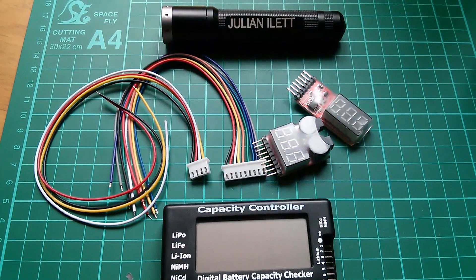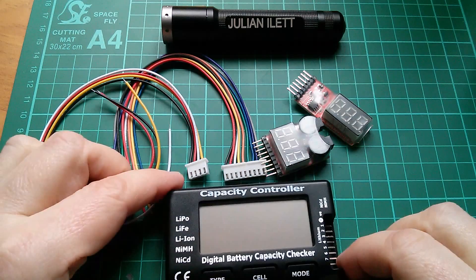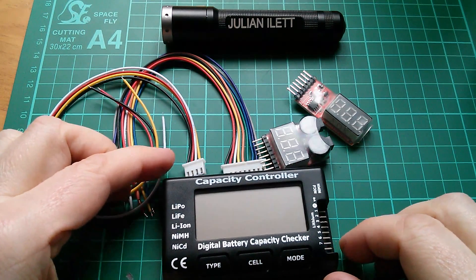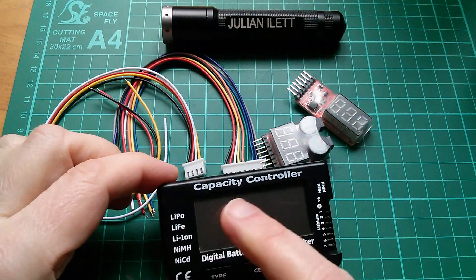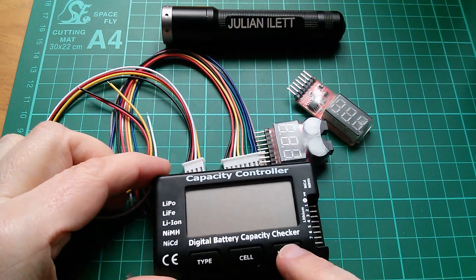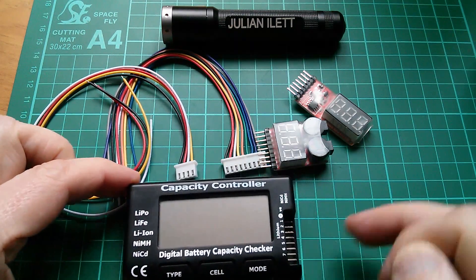Good morning all. Today I want to play with this little set of bits - these lithium battery pack checkers. This one says it's a capacity controller. I'm not quite sure what it means by controller, but it's certainly a checker. It will check the individual cell voltages of a lithium battery pack.